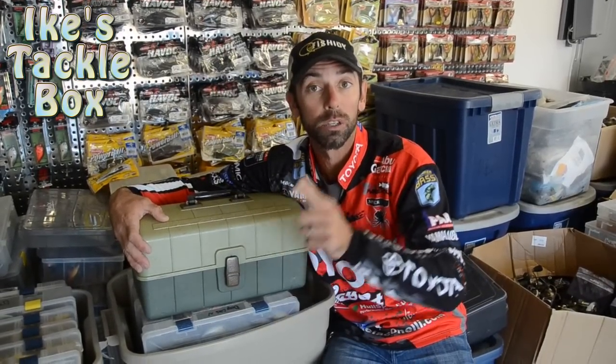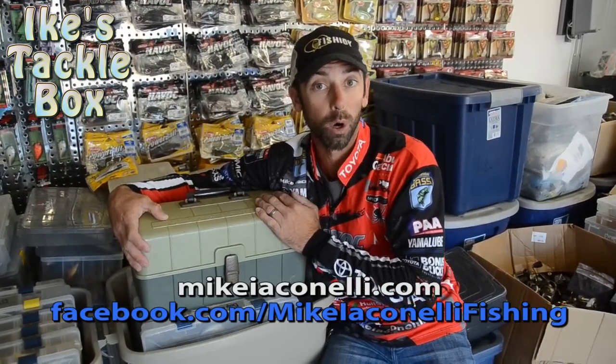For more information on tips, tactics, and tackle inside my tackle box, go to mikeicinelli.com or go to facebook.com/mikeicinellifishing.